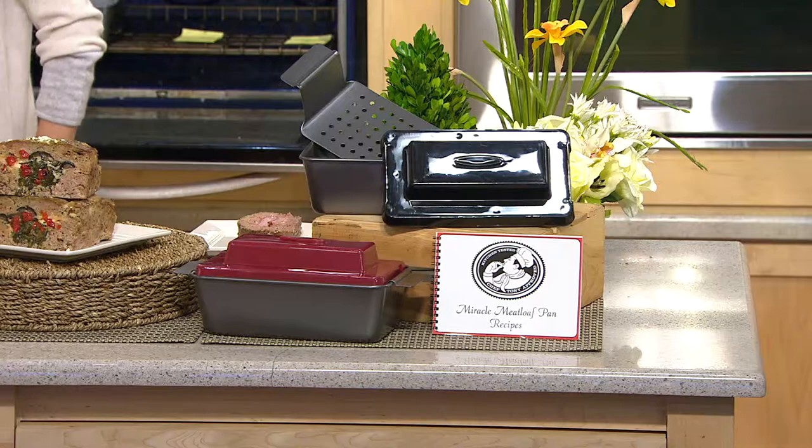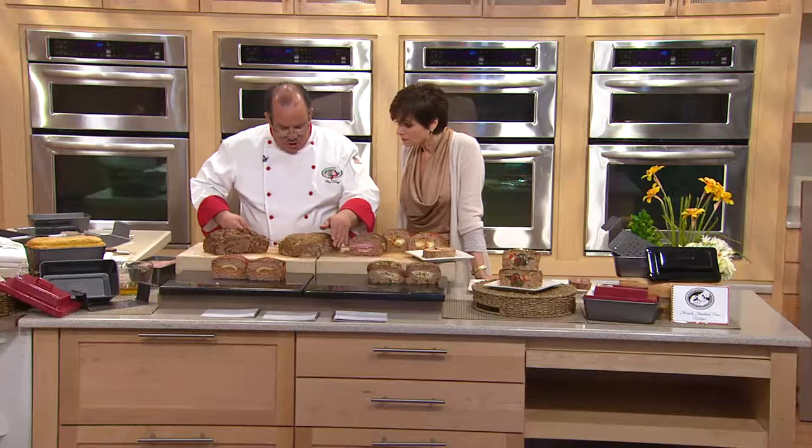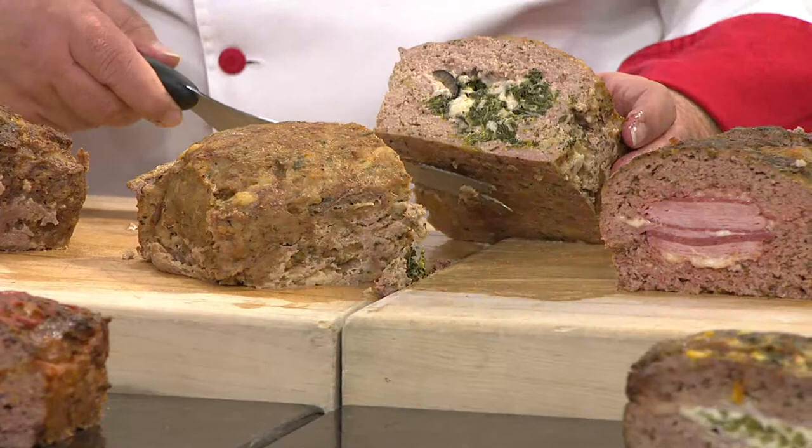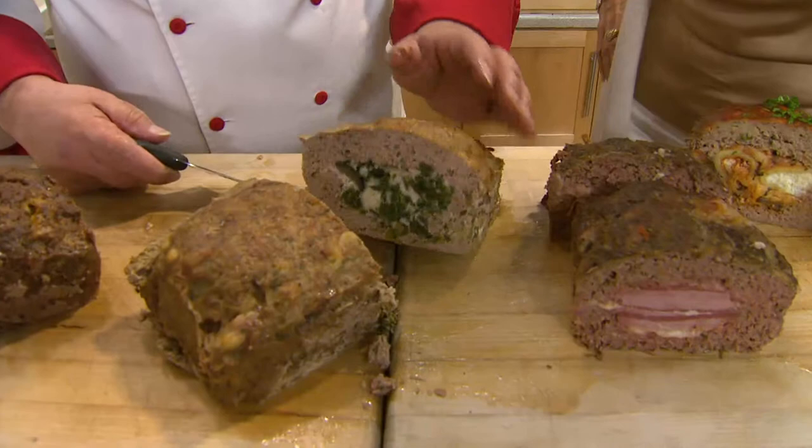What kind of meatloaf you got going over here? I took a pork recipe — it can be ground lamb as well — and did a nice Greek stuffing like a spanakopita. So this is going to be with spinach, kalamata olives, and a little bit of feta cheese. You can also do sun-dried tomatoes. The fun part is to be creative — take whatever you like in your flavor palette and pop it right on the inside. Five different meat recipes: two beef, one pork, a chicken, and turkey.